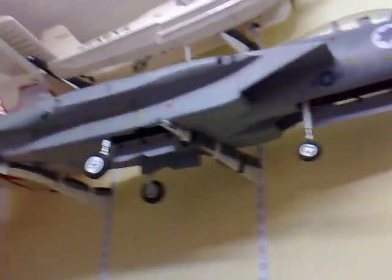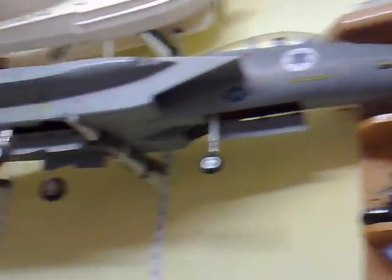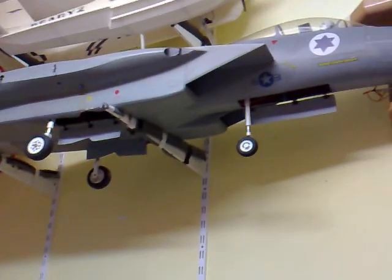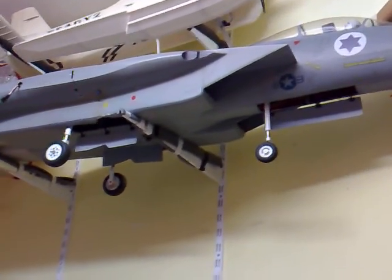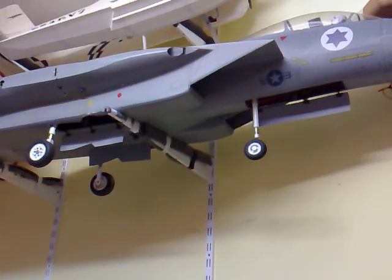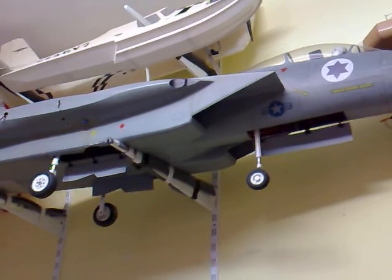Here's my F15 back on the bench, looking happier than ever with its new gear doors now painted. I got everything wired up properly and cleaned up all the tubing and everything, so let's try it out — gears closed.